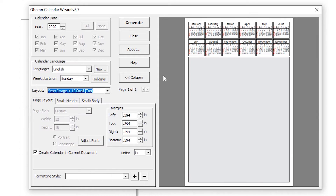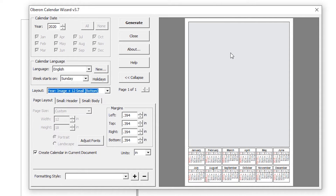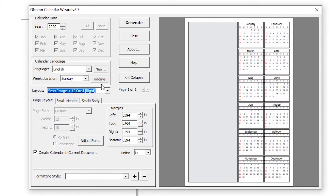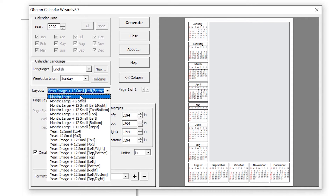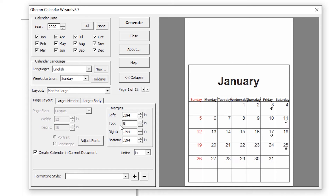At the top area, you can create a photo or any text or other elements. You can also set space from the bottom — for example, 2 inches. In this case, I'll create a 12-month calendar, so we go to Month Large. From the top, I want about 5 inches of space.